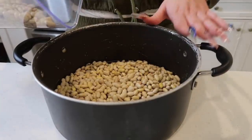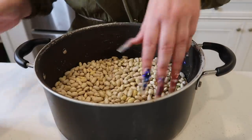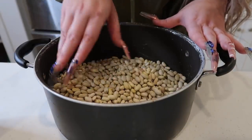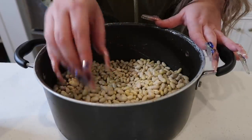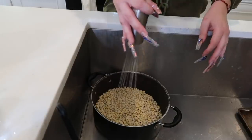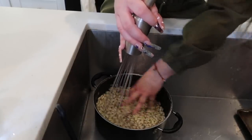I always make a lot just so I have some for the week. You always want to make sure you go through your beans because sometimes there are little rocks in here, or sometimes there are little rotten beans, and you want to take them out. Now we're going to rinse them — make sure you rinse them really, really good.